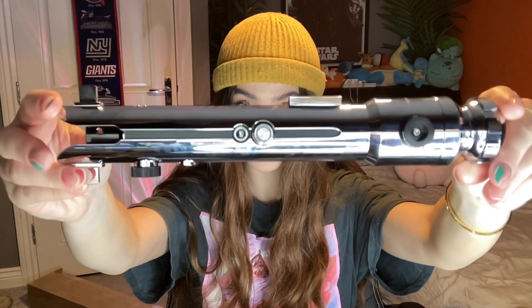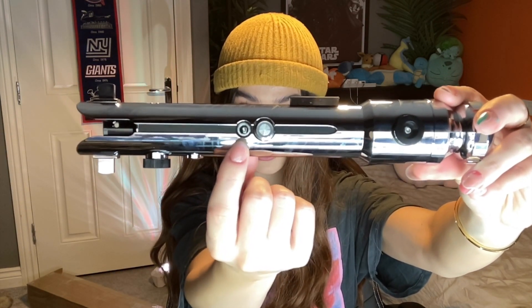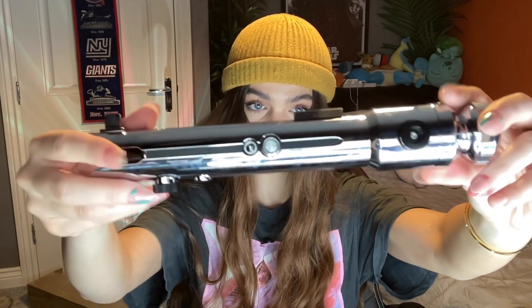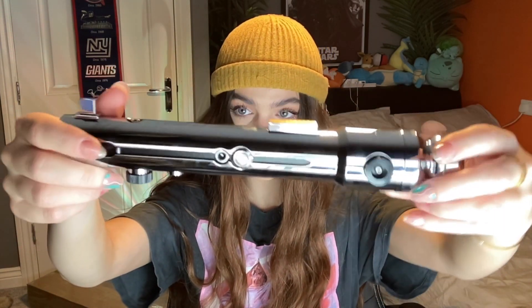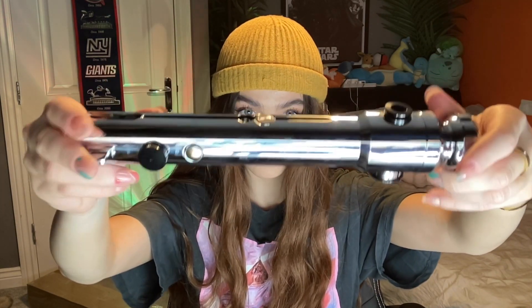Here's a closer look at the hilt. You can see that the power button is here, this is the charging port, and the speakers are usually at the bottom. These are not functional — they're just for the look of the saber.